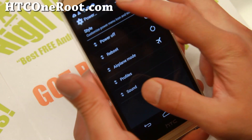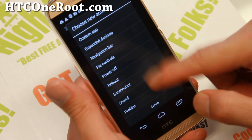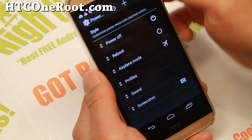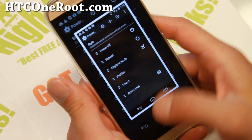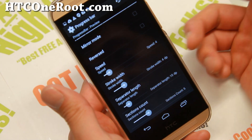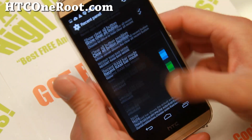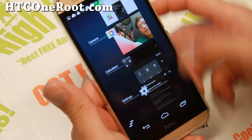Also, power menu — you'll be able to add screenshots, pie controls, and some more options. That's for your power menu. So if I add screenshots, I'll be able to easily take a screenshot with my power button. Progress bar — you can actually customize it. Also, recent panel — you can customize your recent apps button and change its style if you want.